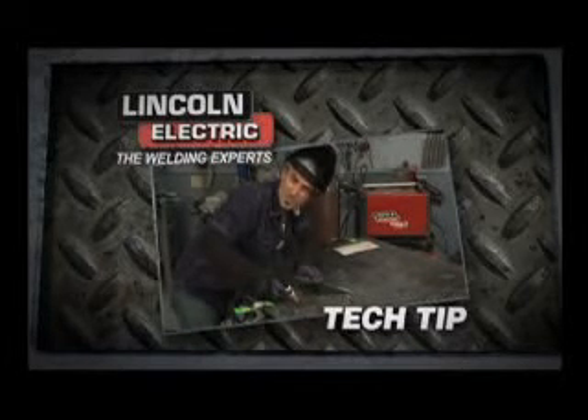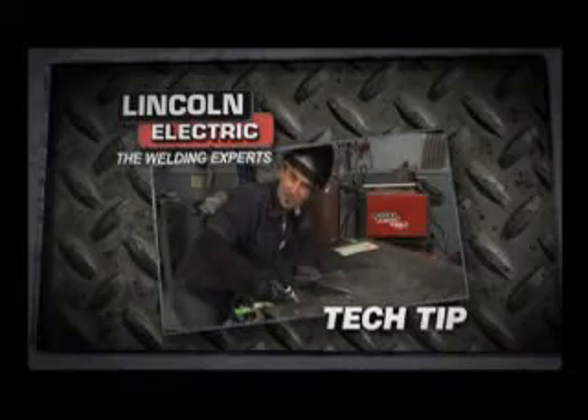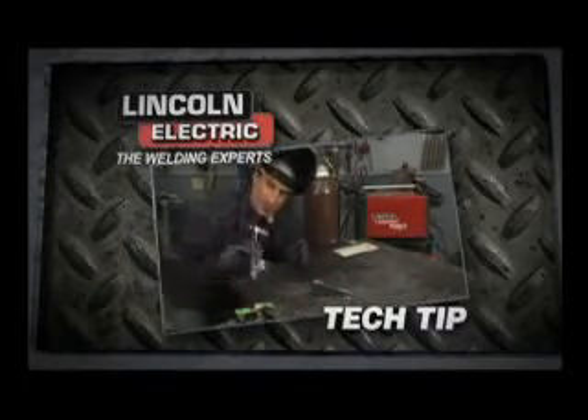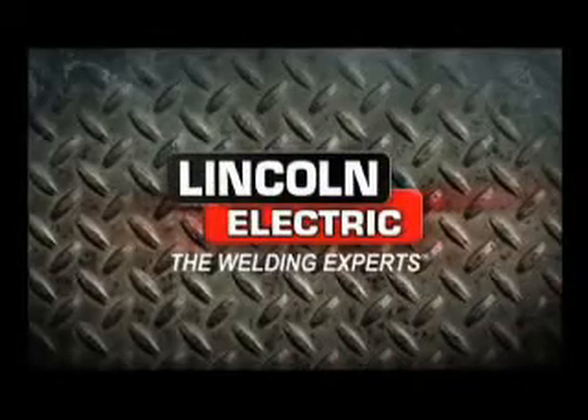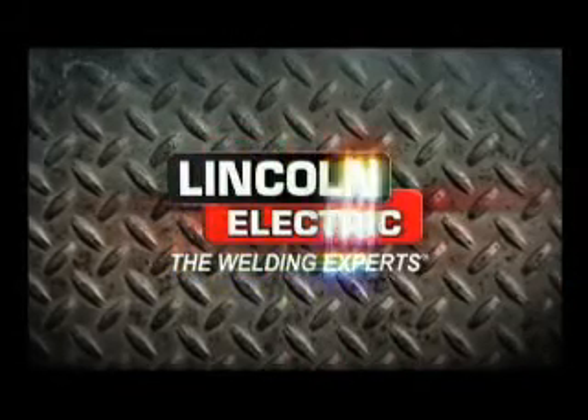Get out there, get a Lincoln Precision TIG 225, start welding, and make yourself your own little stack of beads. This tip is brought to you by Lincoln Electric, the welding expert.